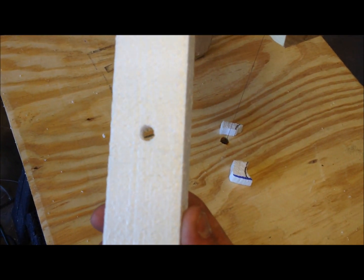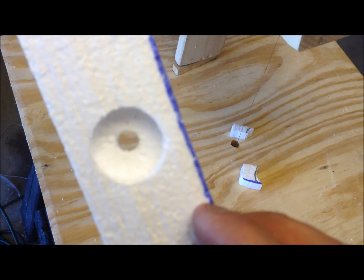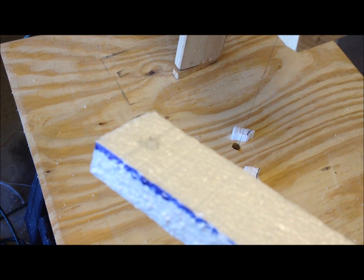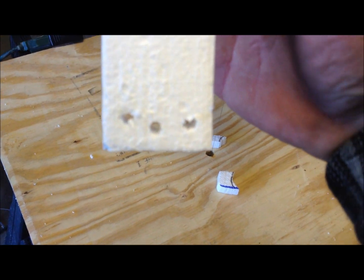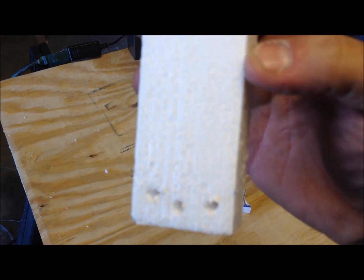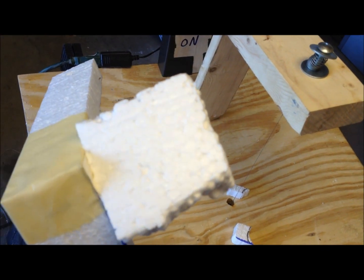Got my hole for the switch, the hole for the wire on top. Two mounting bolt holes and a hole for the wire on the bottom. That's the in gate.